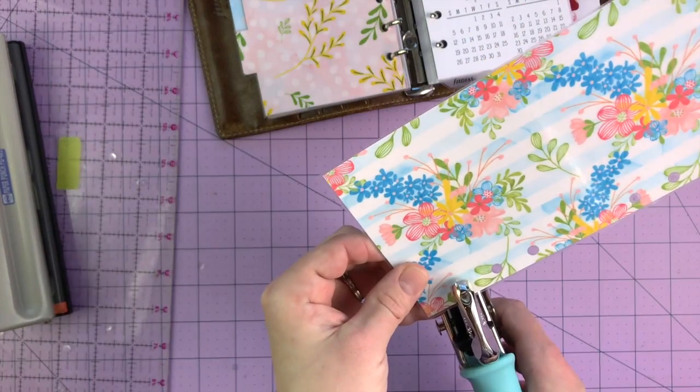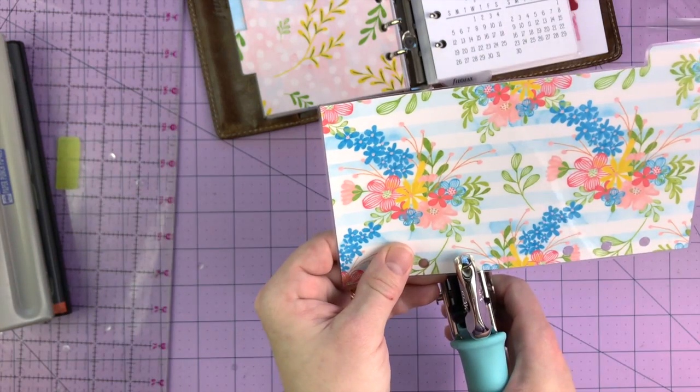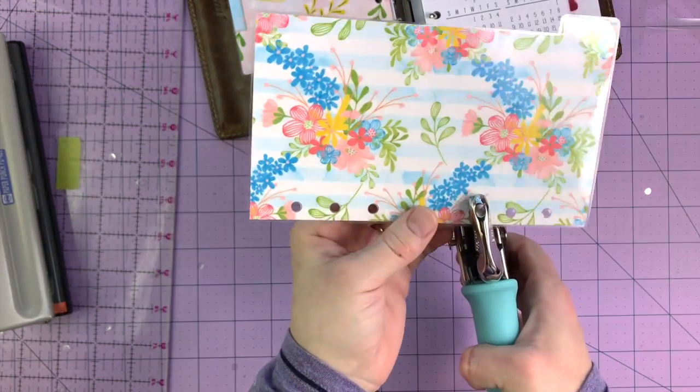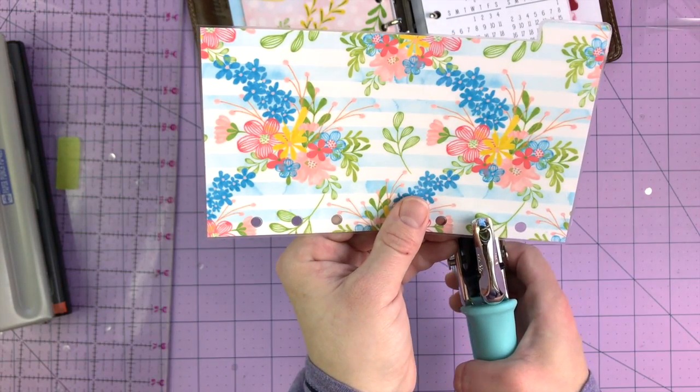It's a handy little tool. I've had it for about three years — I found it on Amazon. I'll link it below in case you're into making your own dividers and wanting to do it the way I've shown.